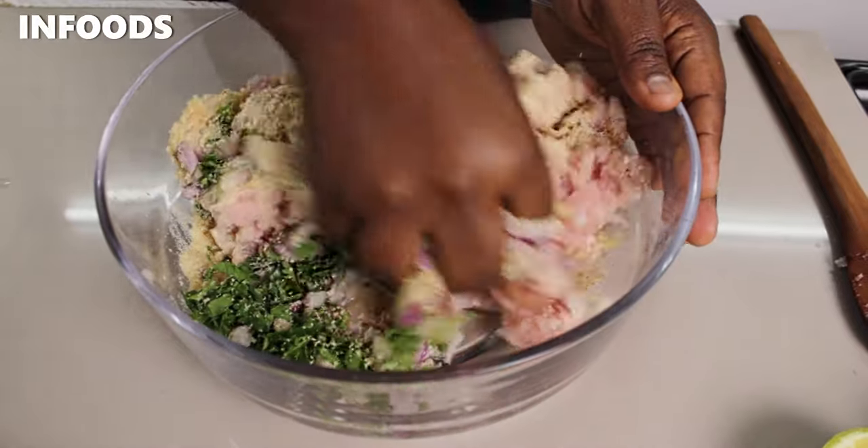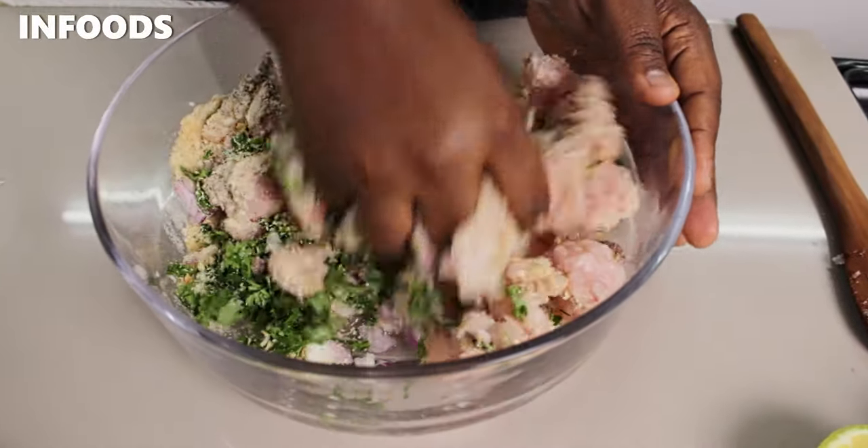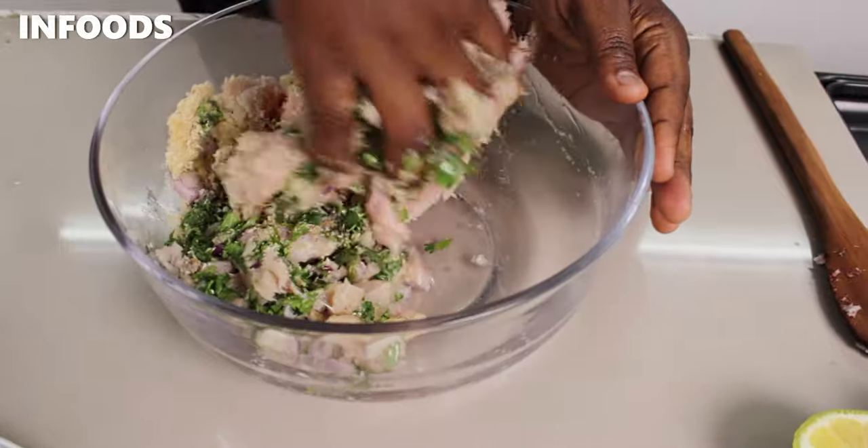Don't skip on the egg and breadcrumbs, because they're going to help the fish bind together so that it doesn't fall apart.